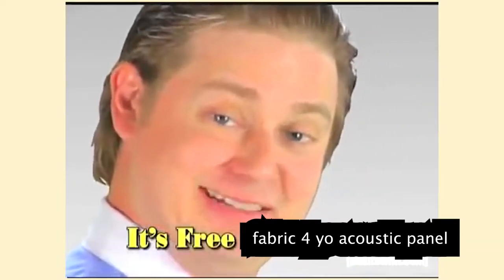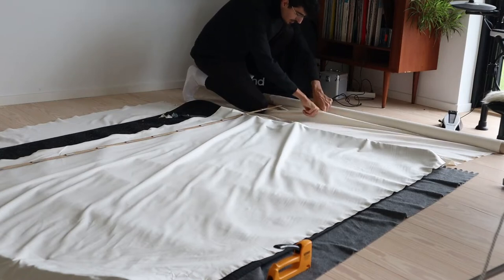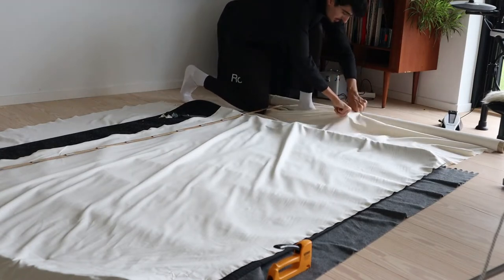The fabric I got was super cheap — actually free. There's a whole ocean of fabrics out there, so try to source some free fabric from textile factories or private people who just have a lot of it. It could be bed sheets, curtains, all sorts of things. Just make sure you get light fabric that sound waves can easily travel through to reach the rockwool where the absorption happens.